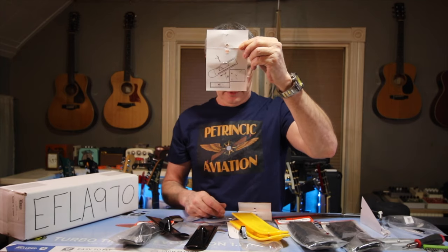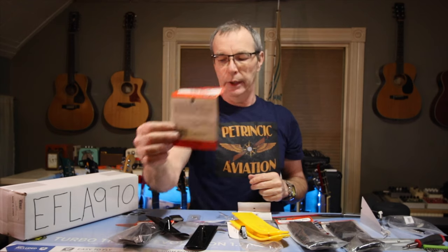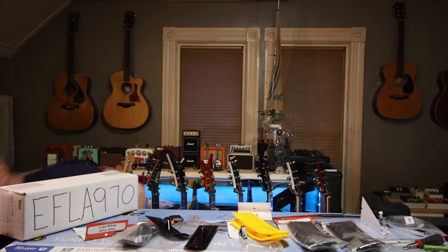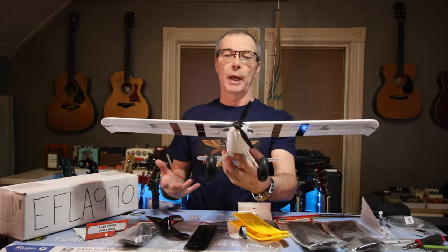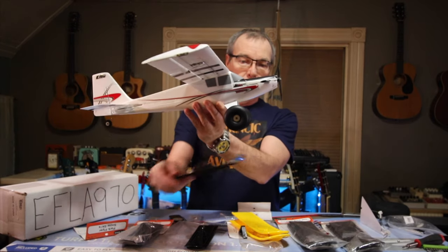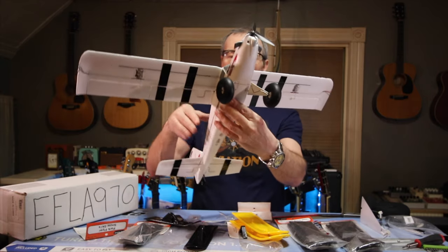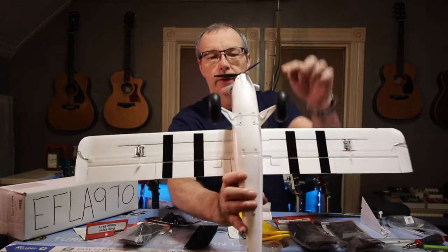There's a little diagram and verbal instructions on how to install them. You're going to have to choose the right skis for the right size of plane. For example, here's the micro UMX Turbo Timber — probably one of the bigger micros out there with a 700 millimeter wingspan. The wheels are about two to two-and-a-quarter inches in diameter, and I think that would be the right size ski for this plane.